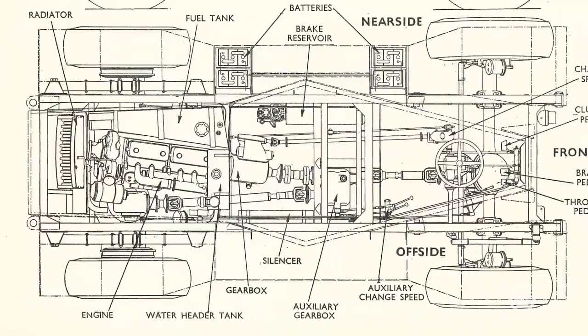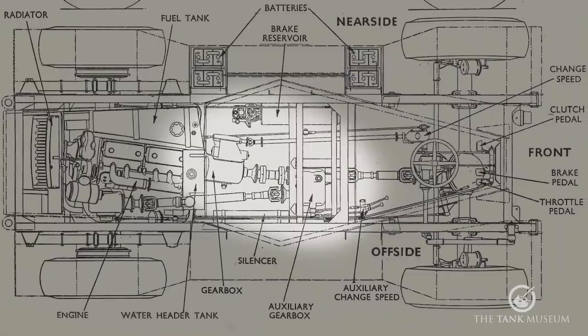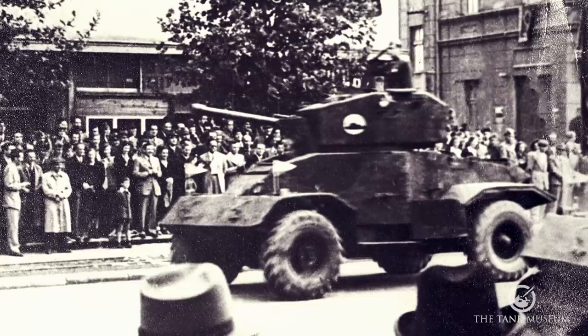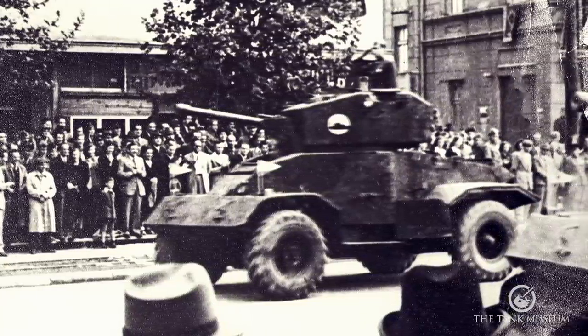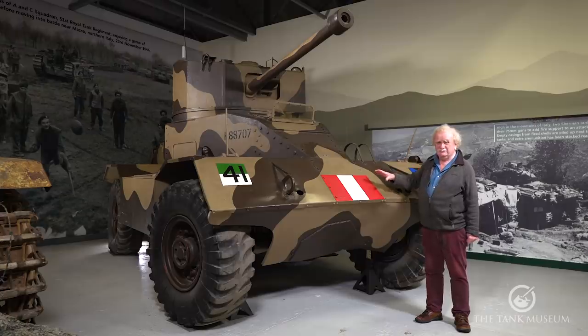The vehicle drives from its diesel engine through a four-speed gearbox into a transfer box, which would normally give you two speeds. That transfer box is designed to only bring in four-wheel drive when required. Under normal circumstances on the highway, the vehicle drives on the front axle — it's an ordinary four-by-two, driven on the front axle only. The rear axle is brought in when going across country to make it a four-wheel drive vehicle, and that's the purpose of the transfer box.